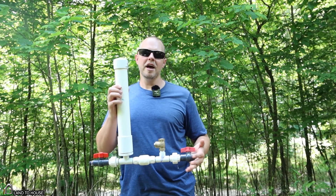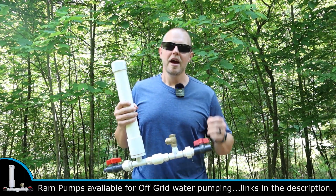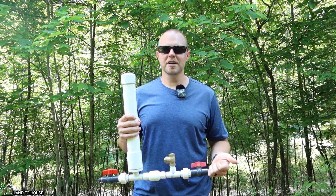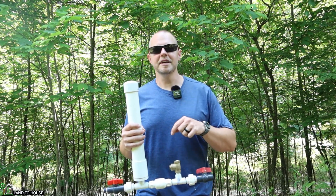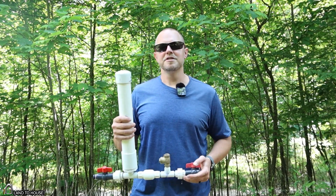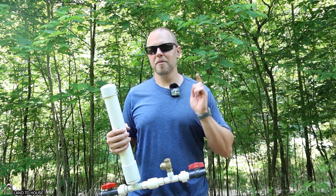If you found the information in this video helpful, please hit that thumbs up button — I do appreciate it. If you'd like a ram pump of your own, I have four different sizes available: half inch, three quarter inch, one inch, and inch and a quarter, available at Landahouse.com, Amazon, and eBay. All those links are in the description below. I'm Seth with Land the House, and I'll see you in the next video. Bye.